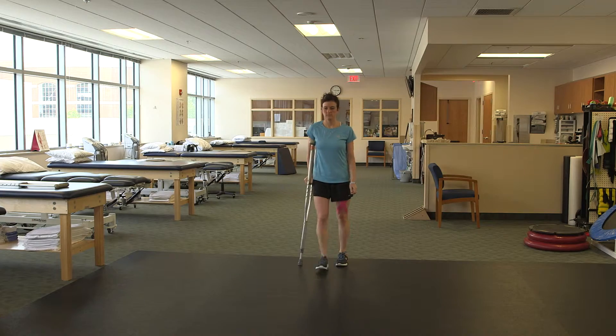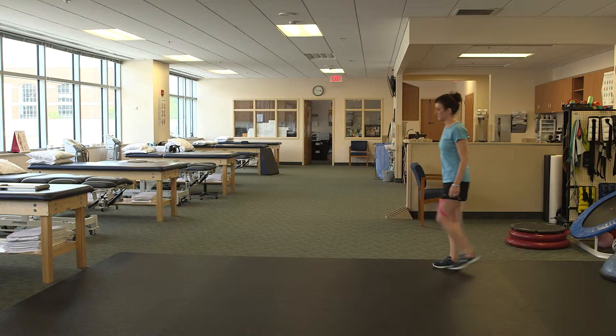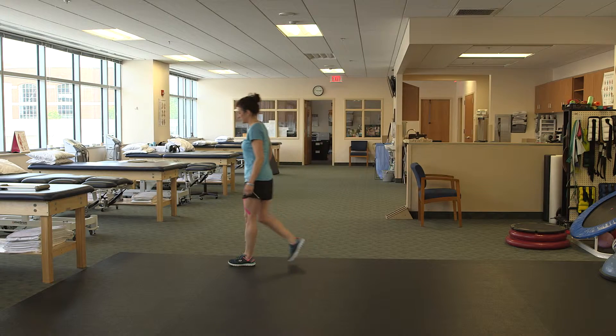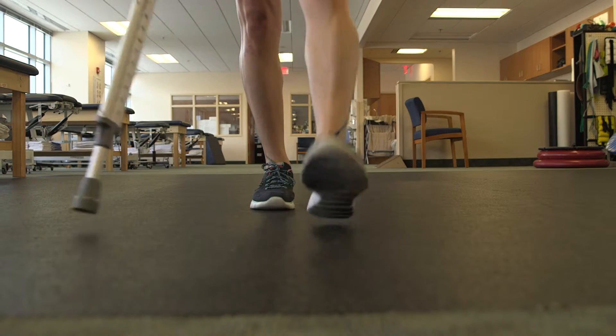Once you can comfortably put all of your weight on the surgical side, I may clear you to walk with one crutch. Use the crutch on your strong side. Your surgical leg and the crutch should advance at the same time. Stand straight — do not lean to the side. If your pain increases, go back to two crutches.